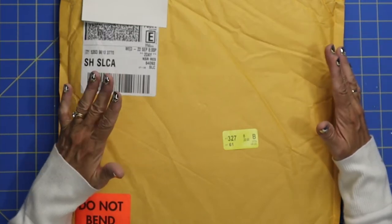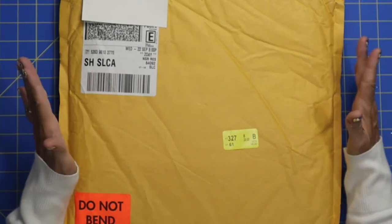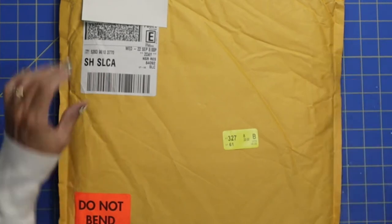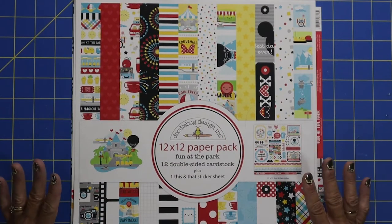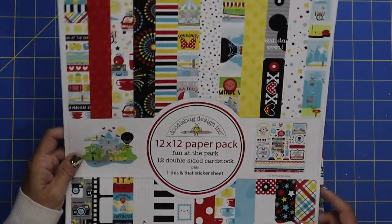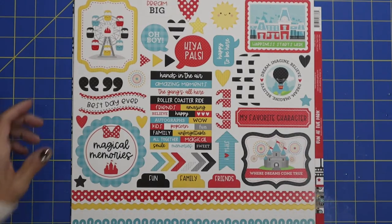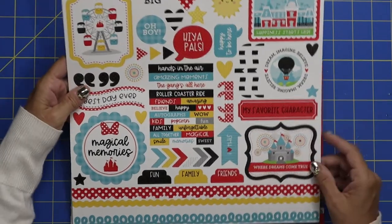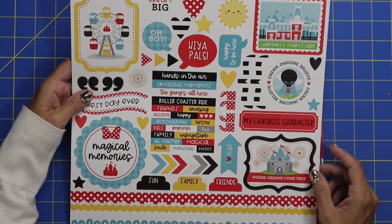Saving that $10 on shipping is a plus. Let's take a close-up look at these two cute collections I got from Doodlebug. This first one is called Fun at the Park — so cute for any Disney projects. Over the top cute. That blue and yellow and red just screams Disney to me.